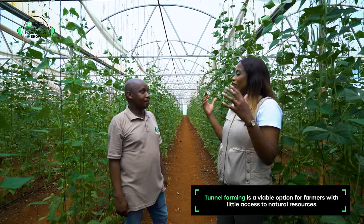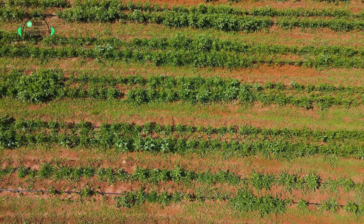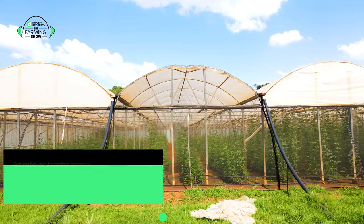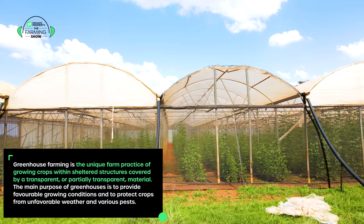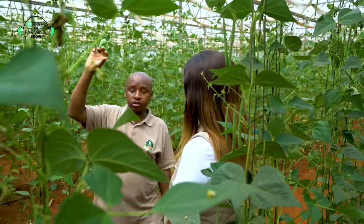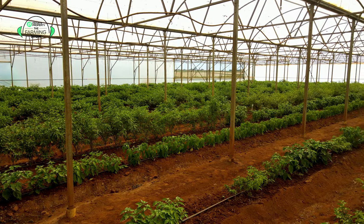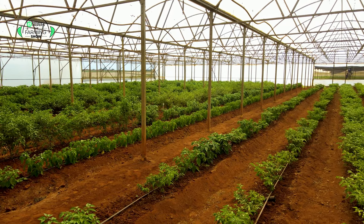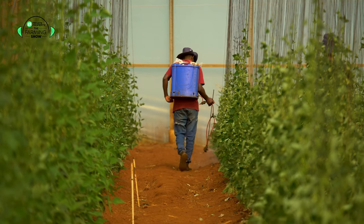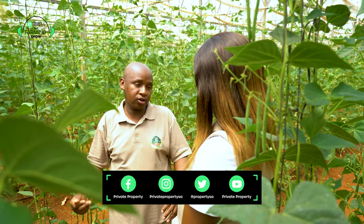Everybody always says under greenhouse you get more yield, but for people trying to understand how — please explain what does a greenhouse do for your green beans, peppers, or chilies as opposed to farming outside? As much as we cannot fully control the temperature, we can manage it in a greenhouse. We've got sensors in the greenhouses where we monitor our humidity, soil temperature, and the temperature of the greenhouse itself. That on its own helps us to get production in a greenhouse a little bit much higher.